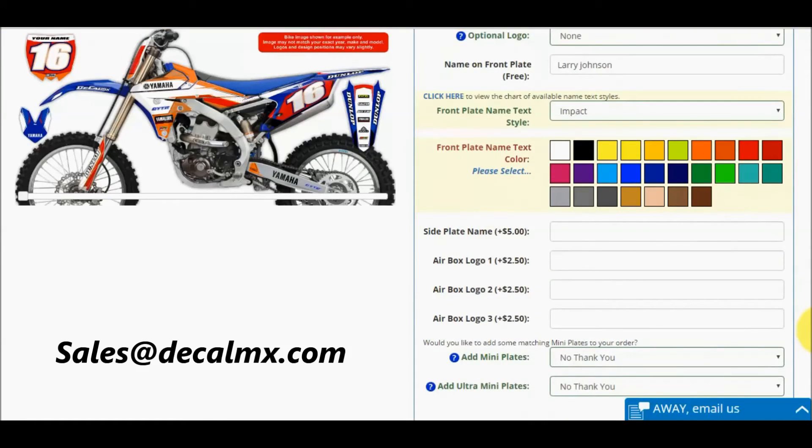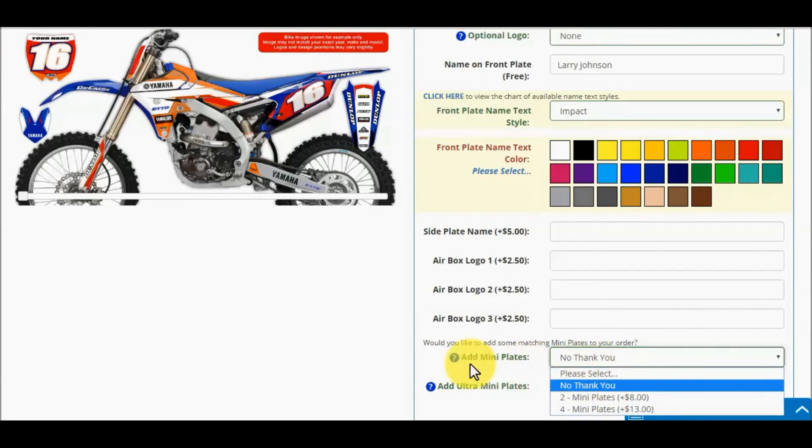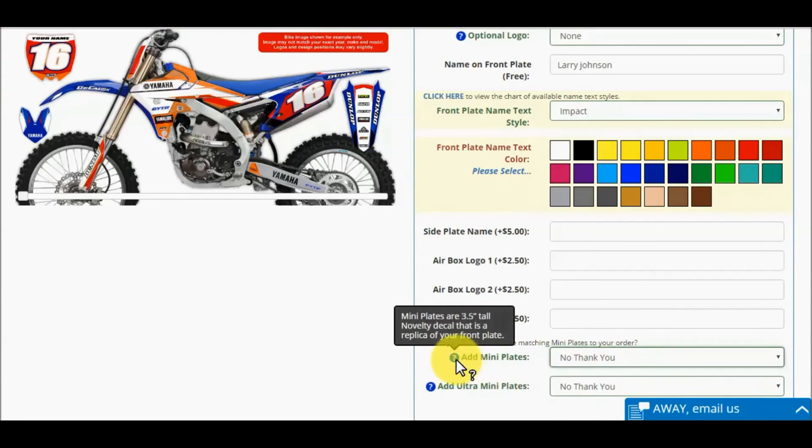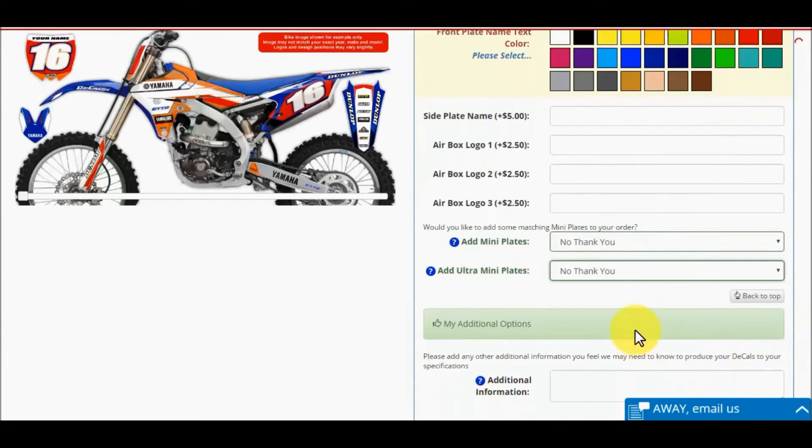You can also add mini plates and ultra mini plates to your order. Mini plates are 3.5 inches tall and ultra mini plates are 1.5 inches tall. These decals are great for truck windows, cell phones, and toolboxes. Click the question mark to check the sizes.